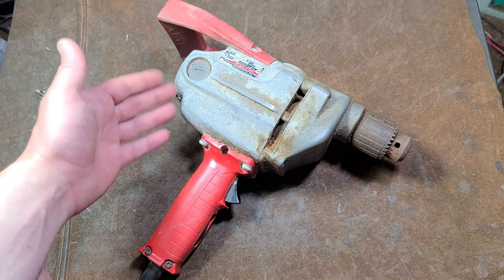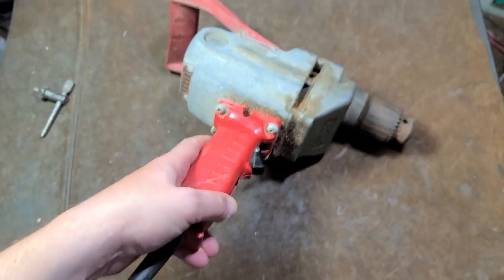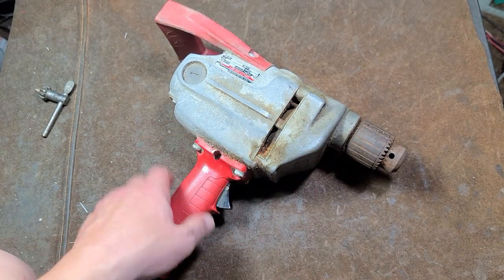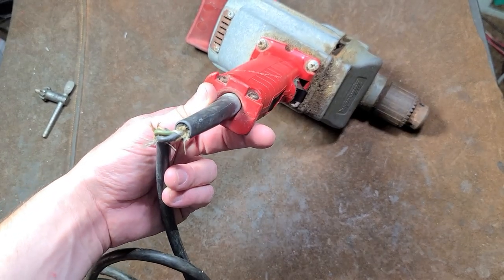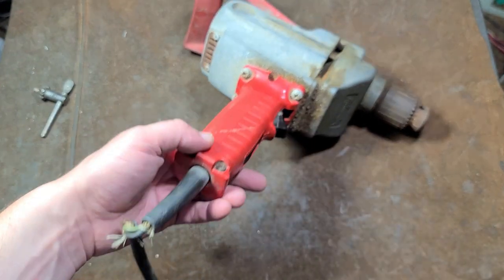I'll inspect the brushes, open this port down here, take a look at the commutator, double check the grease and the gears. It looks like this has been opened up at least once. There's a power cord issue — I'm not going to do the contractor's repair where I just wrap a bunch of tape around it. I'm probably just going to cut the cord down and rewire it in there.